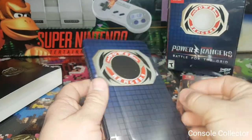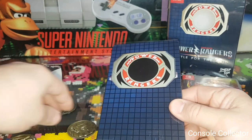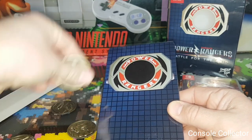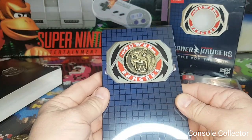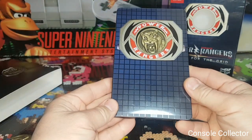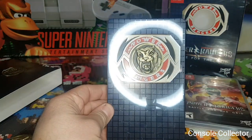Alright, well that's the unboxing of Power Rangers: Battle for the Grid. I'll end the unboxing portion and let's actually take a look at some gameplay — I'm really excited to try this one out. Let's take a look.